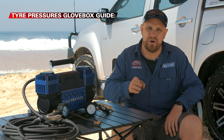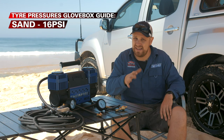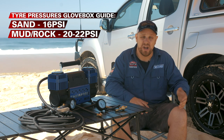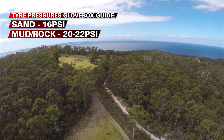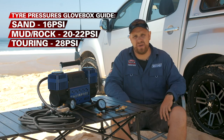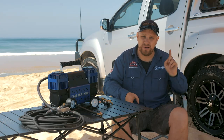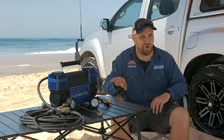So grab a pen and paper because here's the glove box guide to different tire pressures for different terrains. If you're on the beach or out in the Simpson Desert — wherever you are on the sand — you want to be at about 16 psi. If you're out in the hills, hitting the mud holes, climbing gnarly rock climbs, that sort of stuff, around 20 to 22 psi. You don't want to be as low as the beach because you might risk rolling the tire off the bead, and that's just all sorts of drama. If you're doing lots of dirt road touring — whether corrugated dirt or more rocky shaly dirt — around 28 psi. That won't just give you better traction, but it will prevent premature tire wear, and that's just as important. Now those are rough guides and they will vary depending on how heavy the vehicle is, how loaded up you are, how fast you're going, how hot it is, and the type of terrain — but we'll go through all of that in a moment.